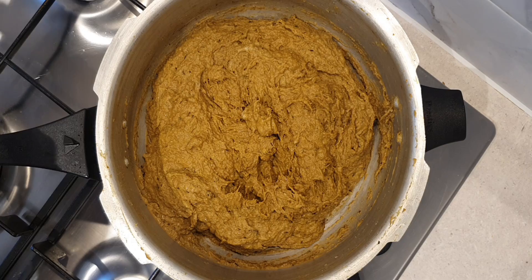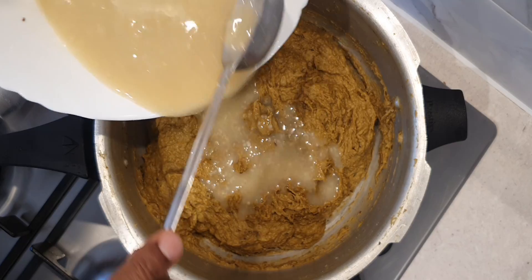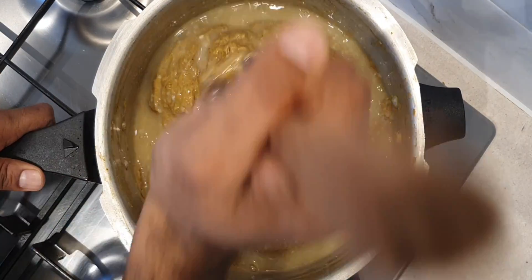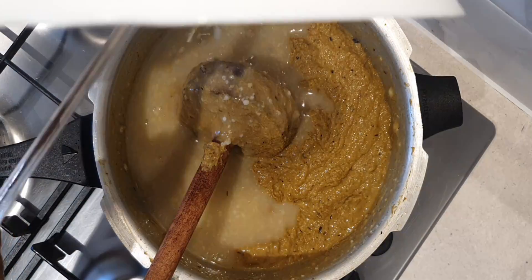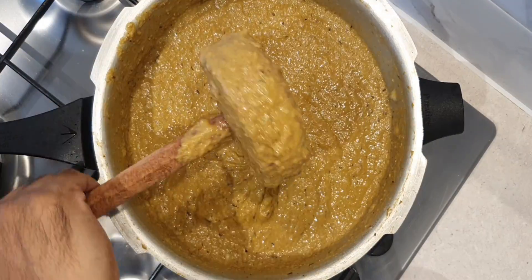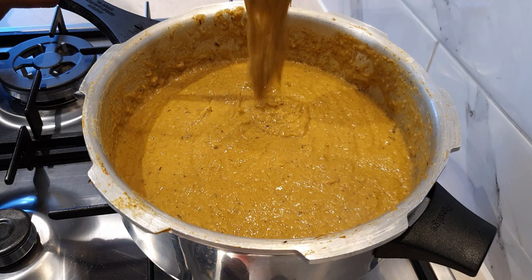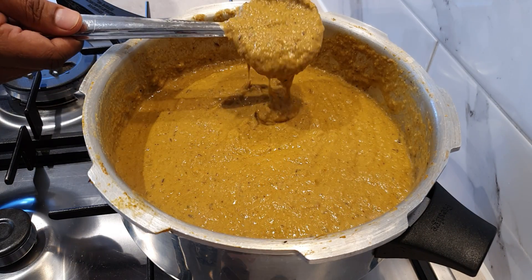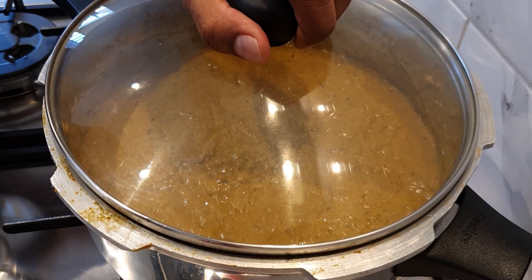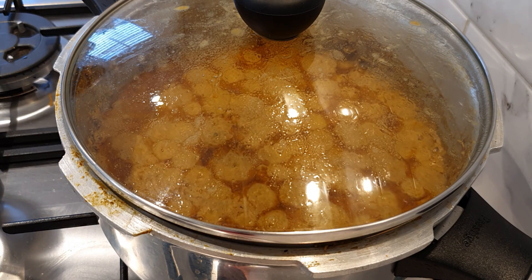Once mashed thoroughly, add in the dal paste which we ground earlier. The final step is to cook it till the oil separates from the mixture. At this stage, add in the dal water which we kept aside earlier to thin the consistency of the dish. Cover and cook on medium to low heat for 10 to 15 minutes. After 15 minutes of cooking, our delicious Haleem is ready to be enjoyed.